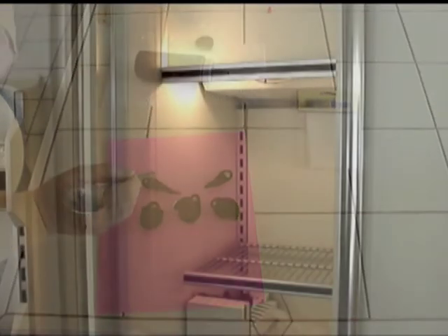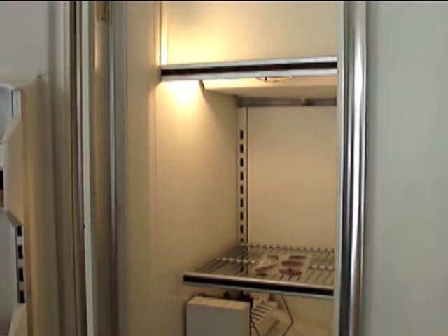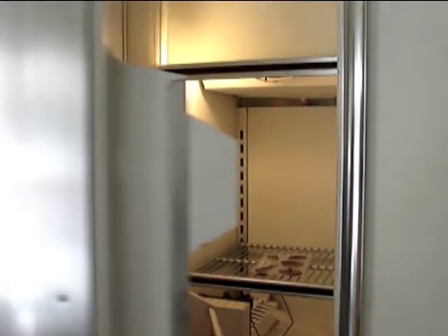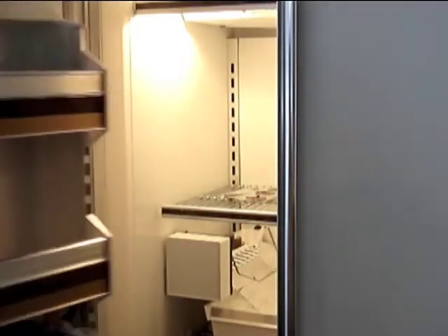We take the chocolate mold and we put it in the freezer for 15 minutes. It's been 15 minutes — let's check on the chocolates.